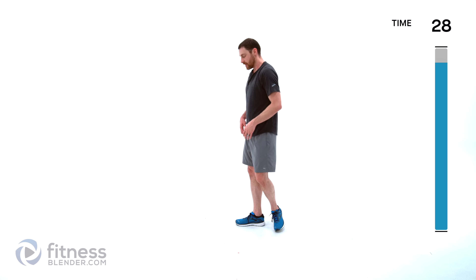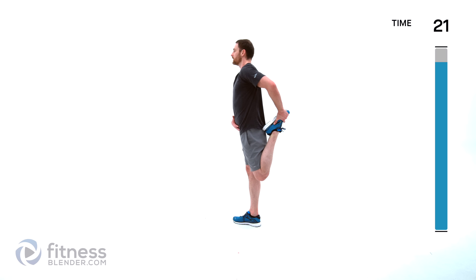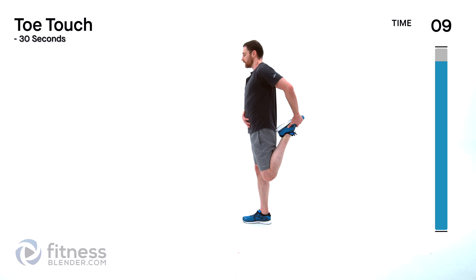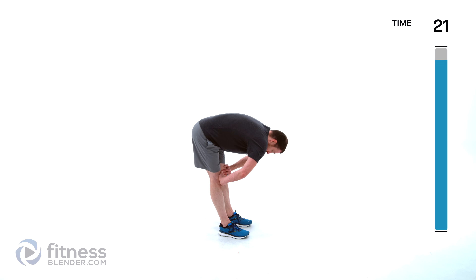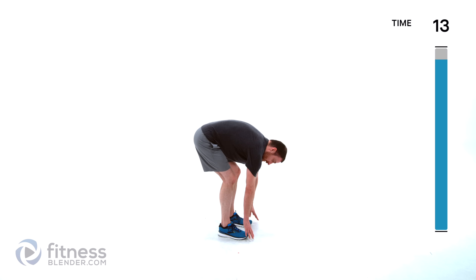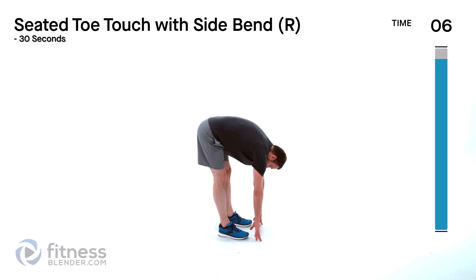Same thing on the other side — bring that heel to butt as close as it's comfortable for that knee, then pull that thigh and knee back behind you. Keep that torso straight up and down. Going to a toe touch next — feet shoulder width apart, straight down towards those toes, round that back. Go down as low as is comfortable, keeping those legs nice and straight — no bending your knees to get to the ground. Hold yourself at your shins, ankles, or your toes all the way to the ground if you have the flexibility for it.